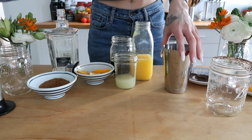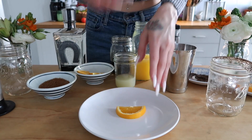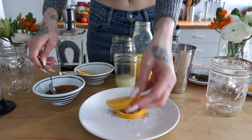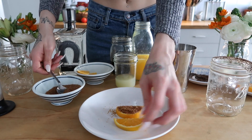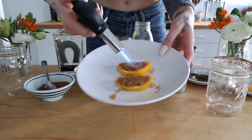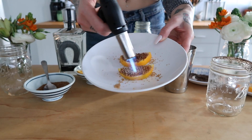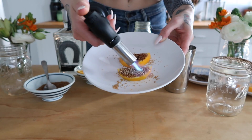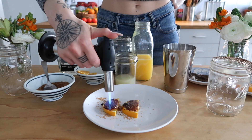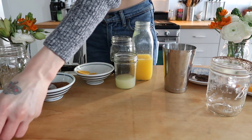I'm just taking a plate and a slice of orange and adding a little bit of turbinado sugar on top of the orange. It's really important that you use this type of sugar so it works correctly. Now I'm just going to torch them with my culinary torch for about 10 seconds. We're basically just caramelizing the sugar — look how nice that looks! You can set those to the side.